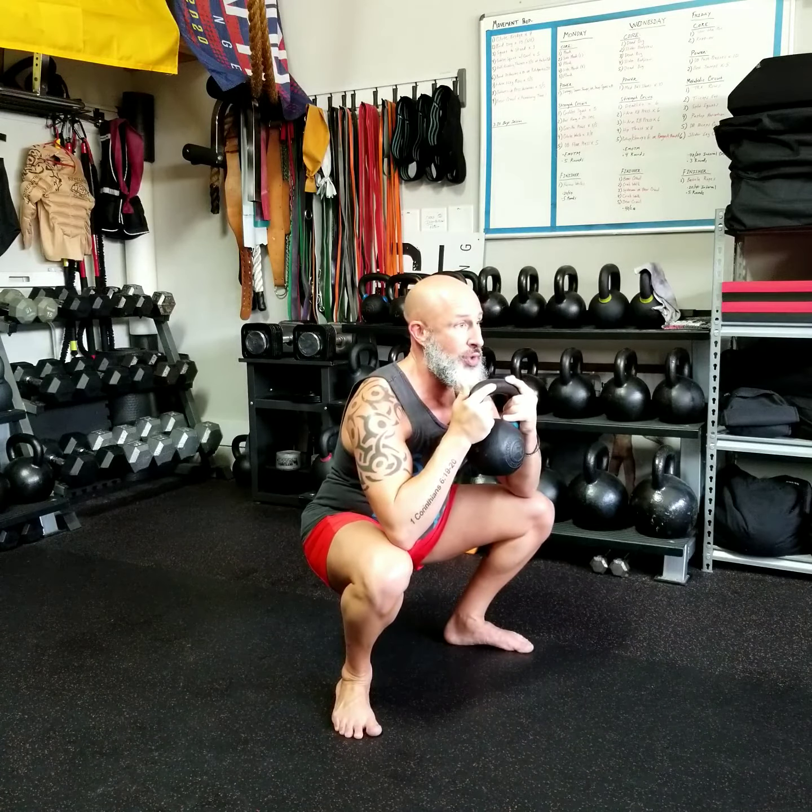We want to make sure we get our feet flat, go as low as we can with good mobility, and then come straight up. That is a proper goblet squat. And as you get stronger, you can go heavier. And as you get more mobile, you can get lower.